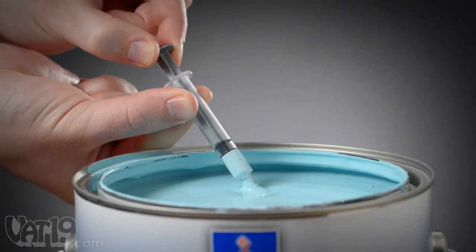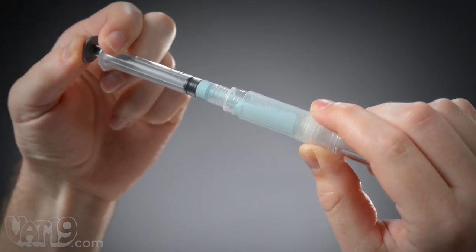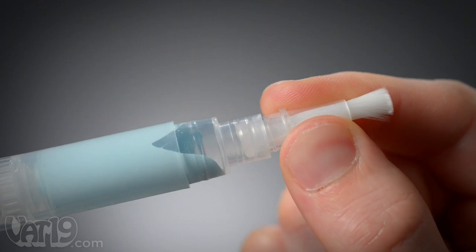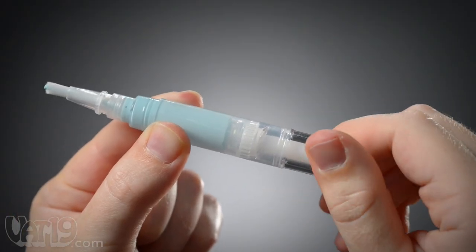To use them, draw paint from your bucket with the provided syringe. Fill the paint pen's reservoir, snap the brush tip onto the pen's barrel, and load your brush with paint using a twist of the pen.